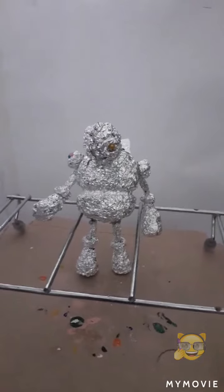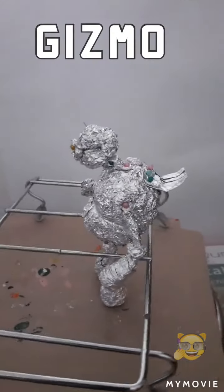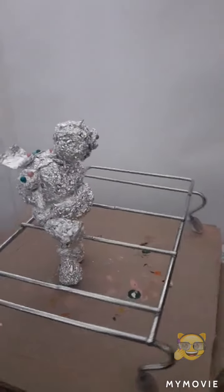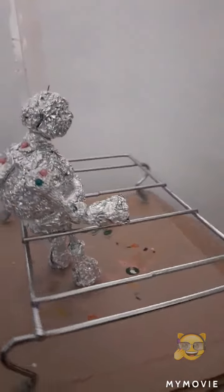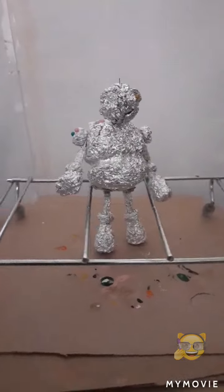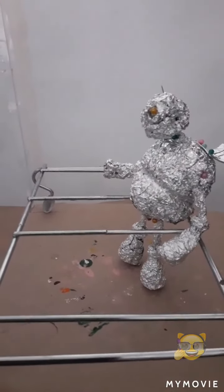Here he is — Gizmo, a character from one of my son's video games. He's ready to have the clay put on him. Hope this turns out okay, and my son likes it. Holding thumbs.